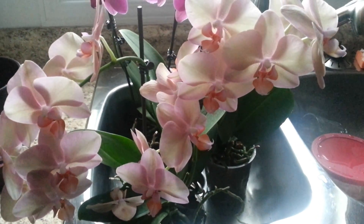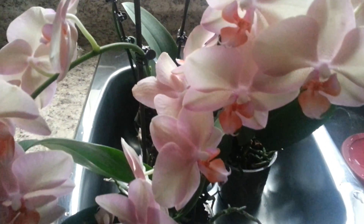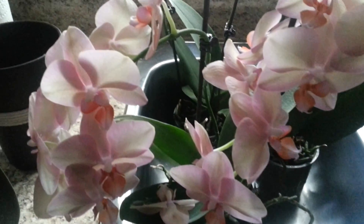I love my peach beauty. Just look at all the gorgeous blooms. I counted and there were about 20 blooms.